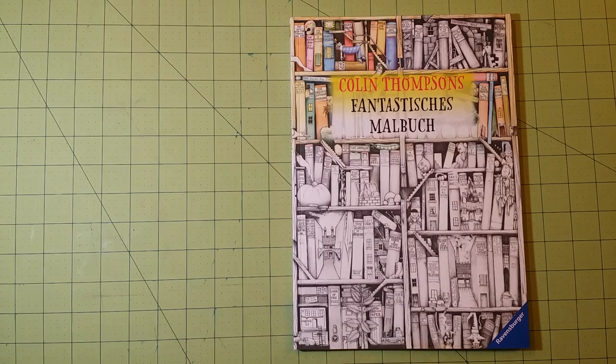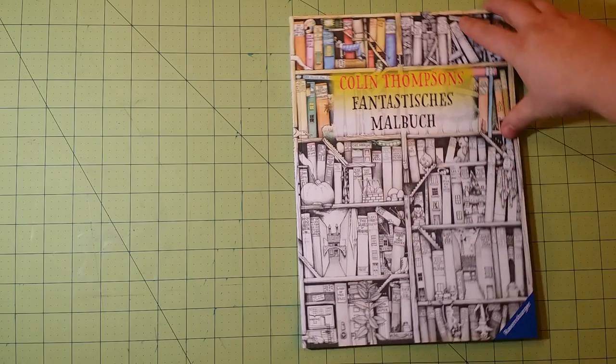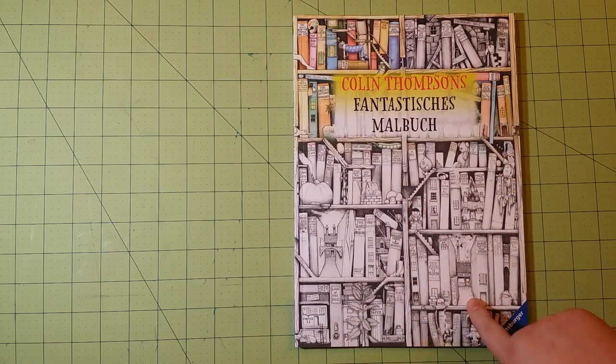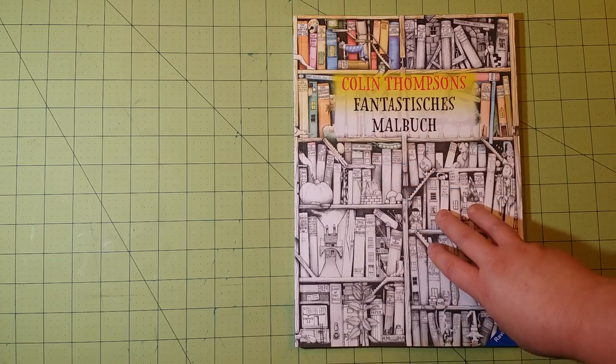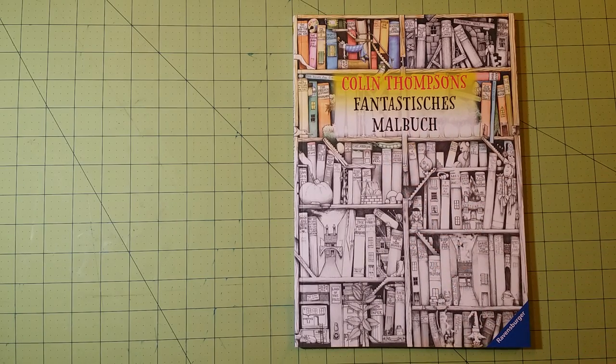This is a pretty neat coloring book. I wanted to get this online as quickly as possible because it is so neat and so different. This is one from Germany — I believe it's a German coloring book. You see the cover, the way it's done in kind of a grayscale. The inside is done the same way. And this is one of those coloring books where I look at it and think, this is a great cover.